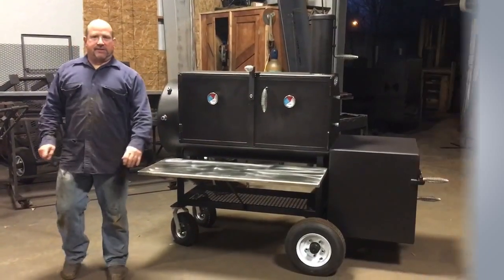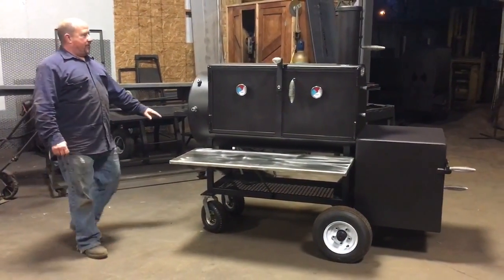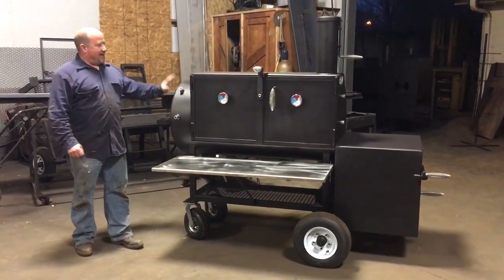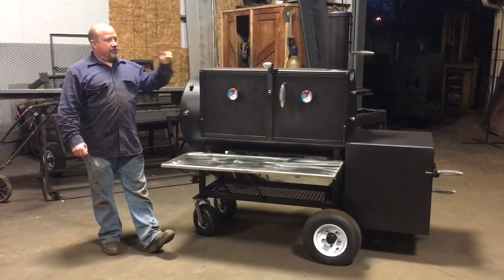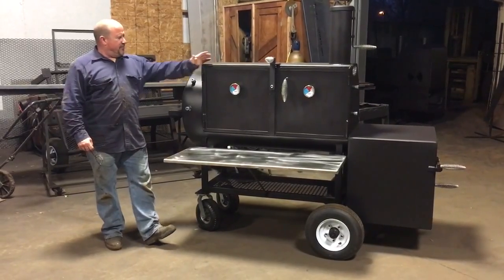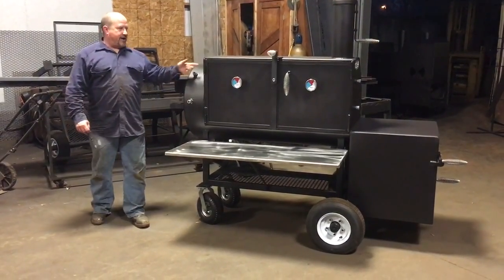I'm Charlie Fabrication in Tuscaloosa, Alabama. I'm going to do a video right here on the cooker I just finished up on. This is a 24 by 50 standard cabinet cooker. The cabinet is 20 and a half inches tall, two grates. It's a three-eighths thick cook chamber right here. All this pipe here is three-eighths thick.